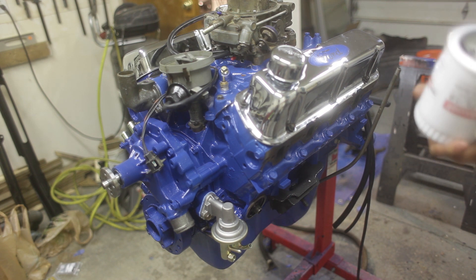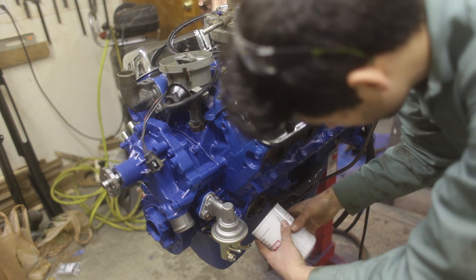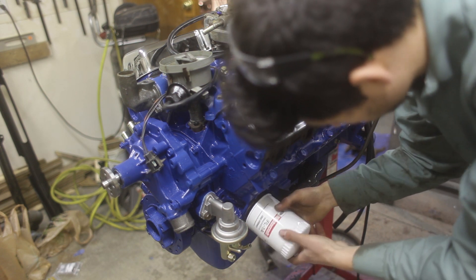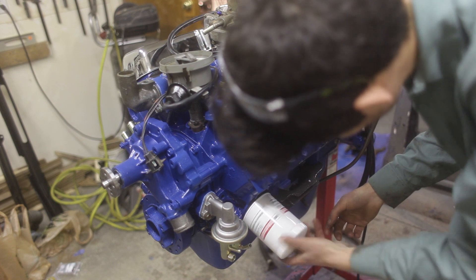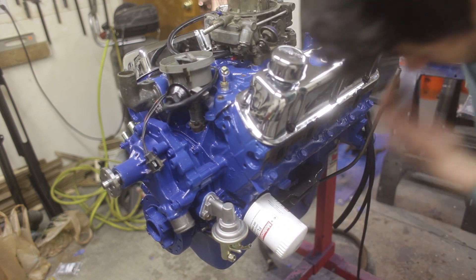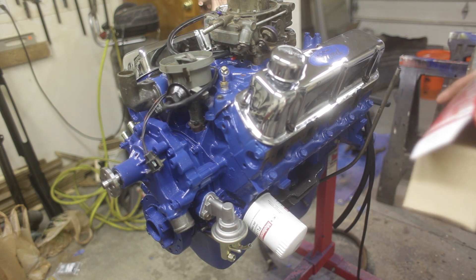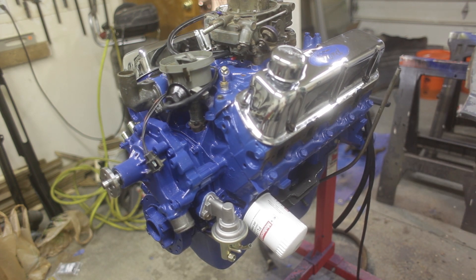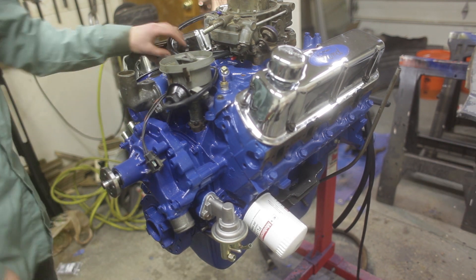We got a new filter oil situation - actually got two. We'll be changing this out after the first half hour of running. Luckily these are really cheap. So far it's been one of my favorite things about working on this is just how cheap everything is. I think all the vacuum stuff is done.